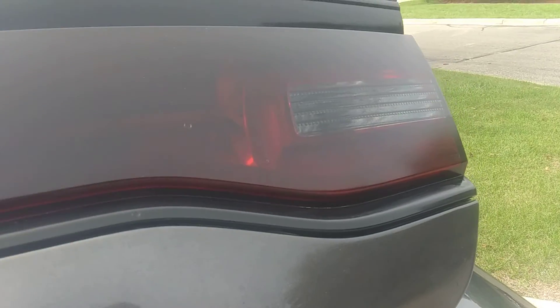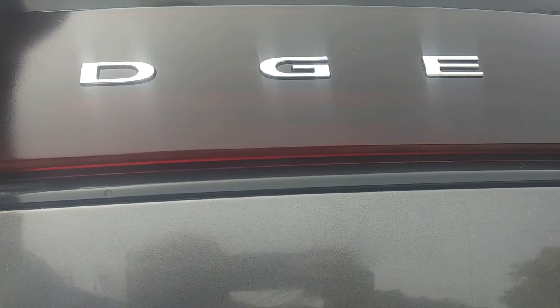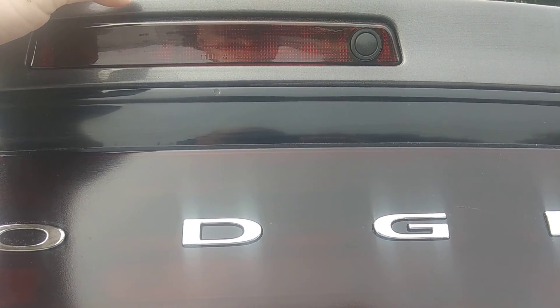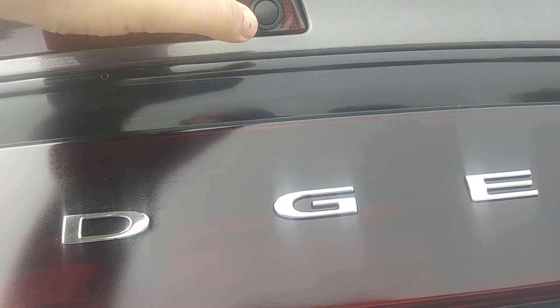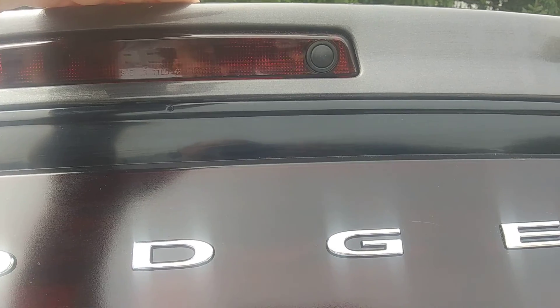And then the tail panel here — you unplug it, there's one plug, and there are eight bolts that hold it in. It comes right out. And then the third brake light is two 10mm bolts; it comes right out. And then this button actually pops out too — it's just screwed in there. It comes apart pretty relatively easily.